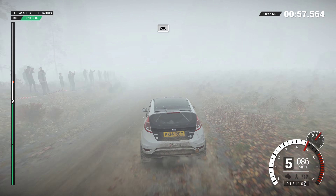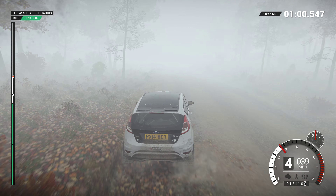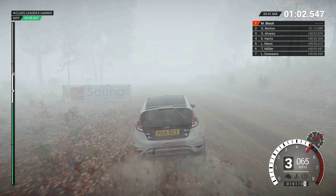Left 6, don't cut, and left 4, long. 250, 200 over bumps.